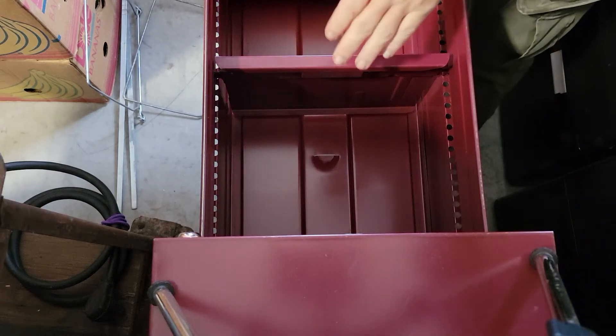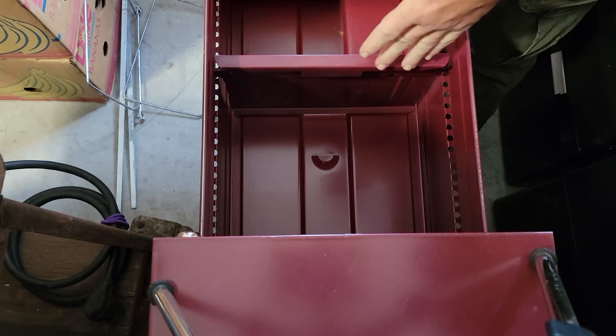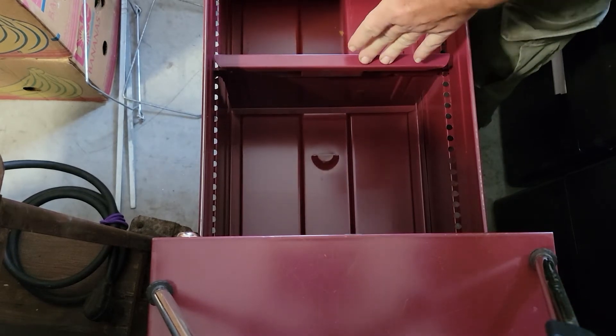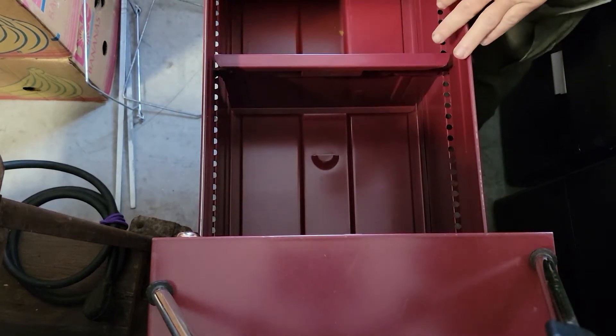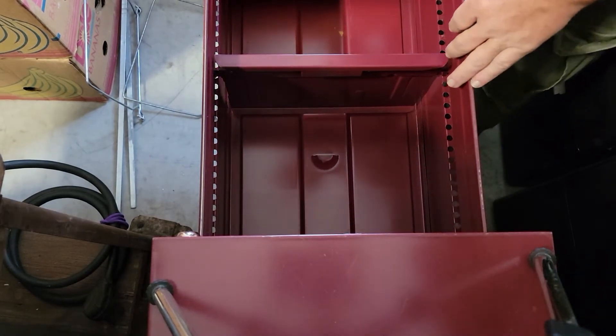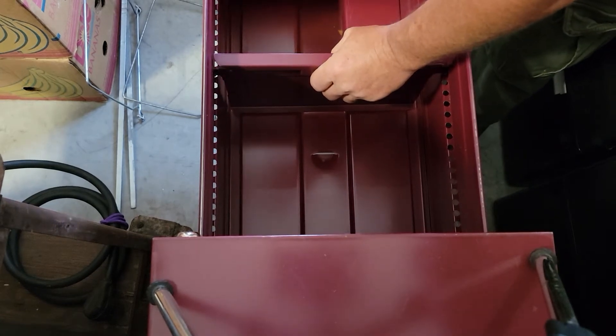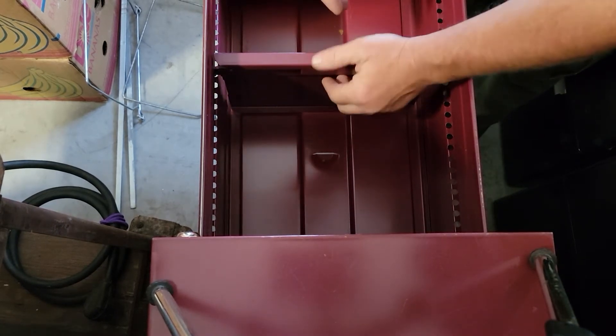I am going to demonstrate how to take the Hahn file dividers loose. It would basically be the same for any of the major file cabinets that utilize this design, such as Steelcase, Colm, Hawthorne, Allsteel, and some of the others.